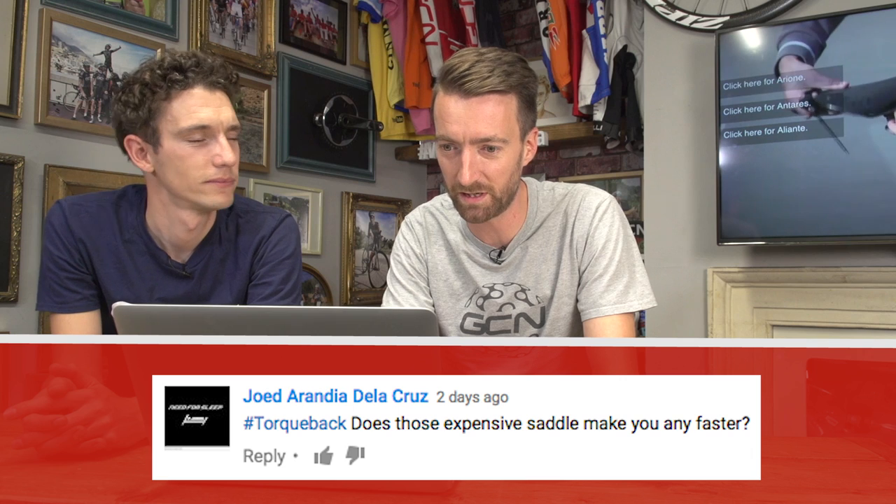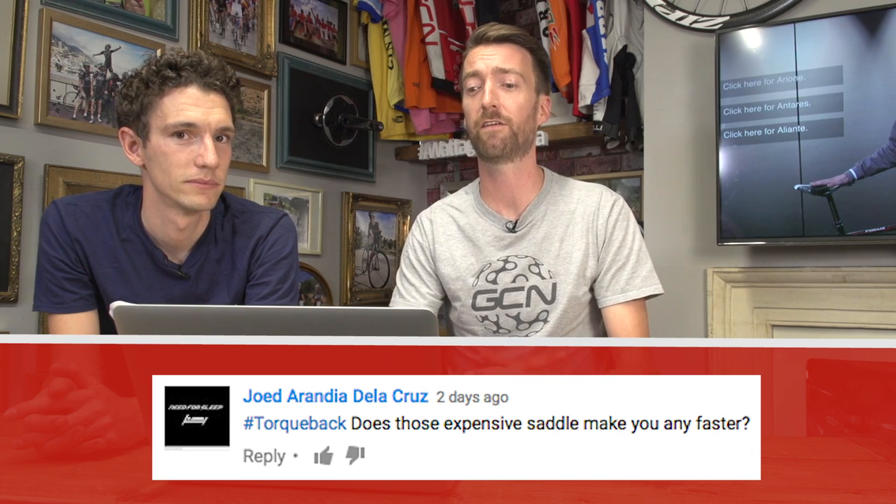The next question comes in from Howard Aladia de la Cruz, hashtag talkback: do those expensive saddles make you any faster? Well, they do make you a bit faster. I suppose when you buy an expensive saddle you've probably also got an expensive bike, which is going to make you faster — that's why you do it. But as always, the most important thing is to make sure your saddle is in the right place. We're lucky enough here on GCN to use expensive saddles — we get to use Fizik ones — and in this video they explain how to put that saddle in exactly the right place for you, so make sure you check that out.